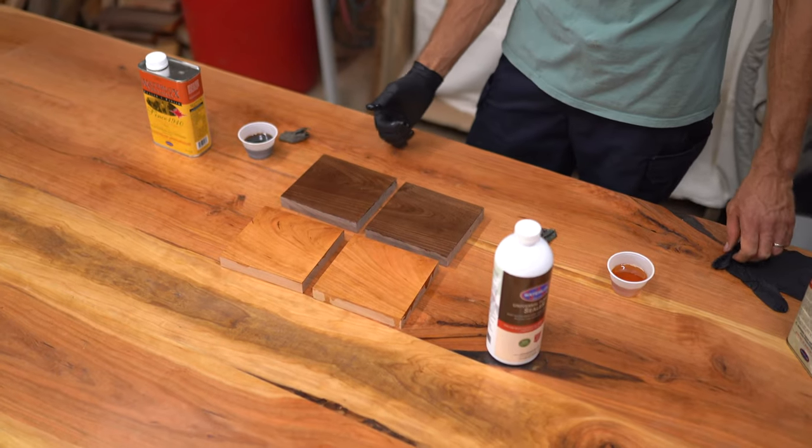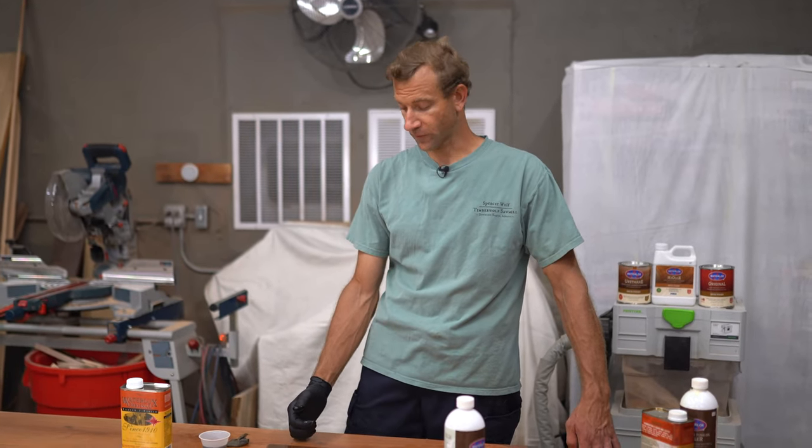After letting it sit for a couple of minutes, the UTOS is still built up on the surface, whereas the sealer finish has soaked in and is actually pretty dry with nothing left on the surface. Soaking in is really good — you want the wood to absorb as much as possible so the fibers can be sealed. I usually let them sit for about 10 minutes, and if they look dry I'll apply a little more finish before wiping them clean.